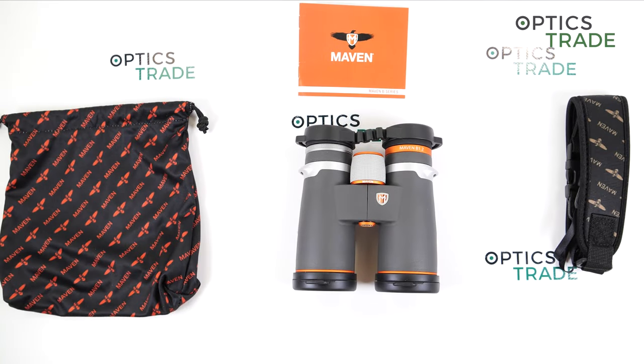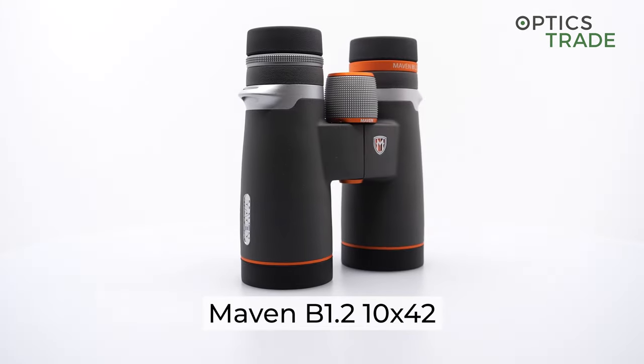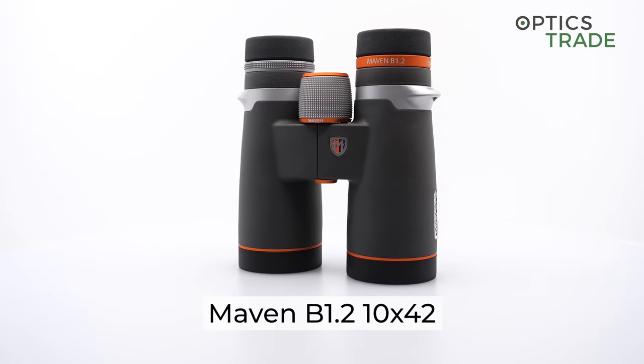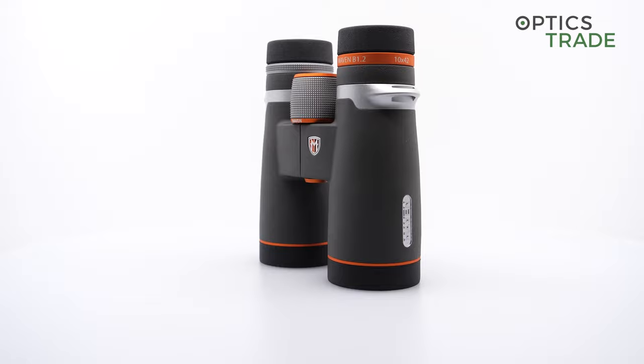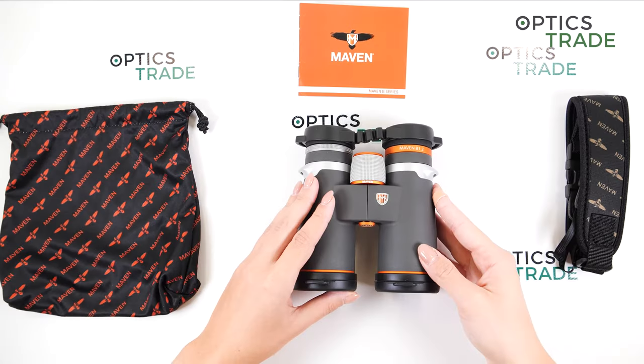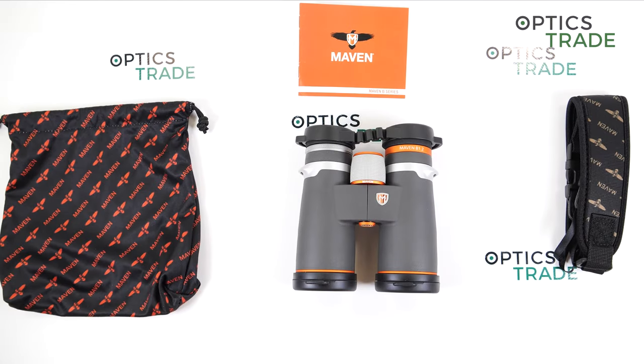Hello everyone, welcome to OpticStraight YouTube channel. Today I'm here for another review of the Maven binoculars B1.2 in configuration 10 by 42. I will go through some main features as always, and at the end tell you about the things that I like about these binoculars and some things that could be improved.